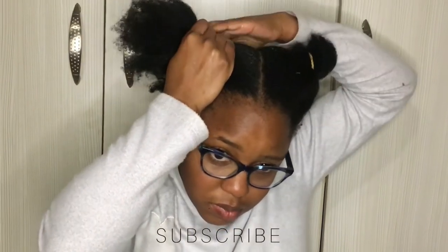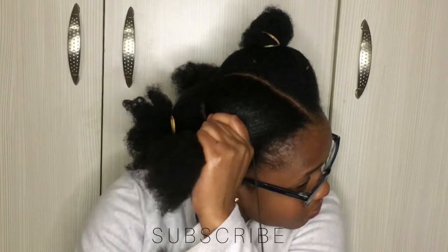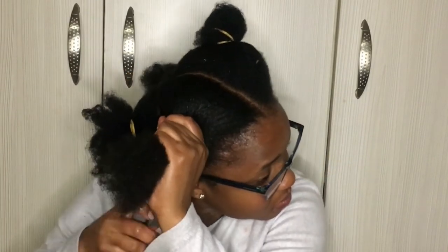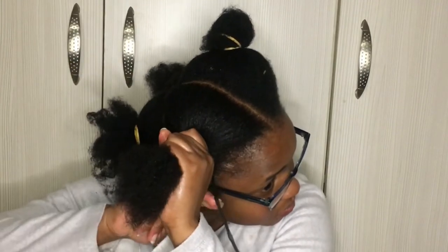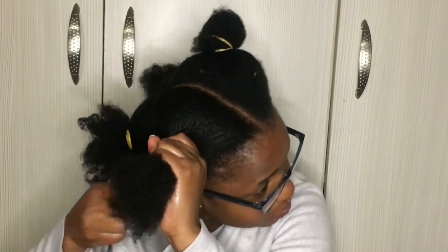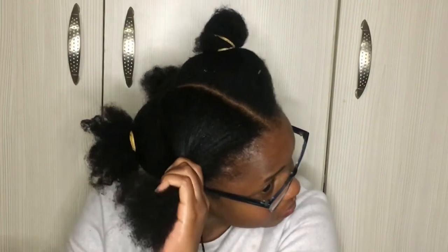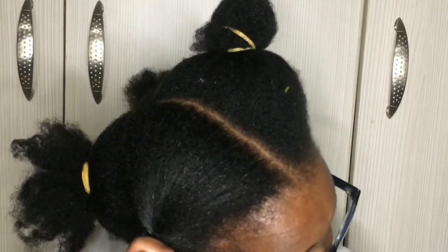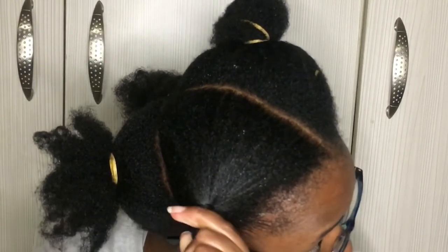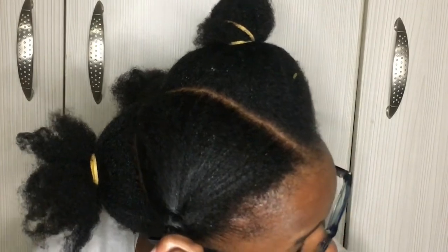I'm going to start by just measuring to see if I've done a proper little section, and then I'm going to start wrapping that thread around my hair. I want you to really observe how I do it — when I begin, I try to make it a little bit tight but not too tight that I actually grab and damage my hairline. Keep watching to see how I am actually wrapping this thread around. I'll have a recap when I do my other side, so make sure you watch this video all the way to the end and don't skip anything.